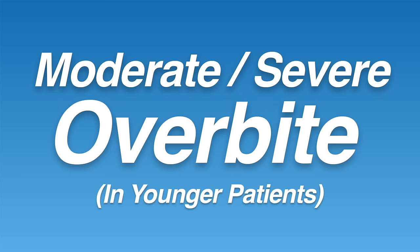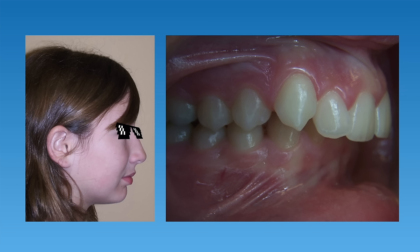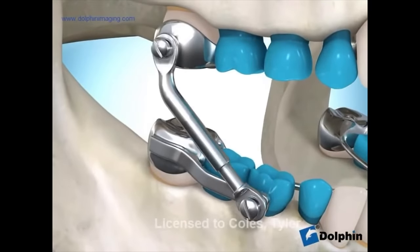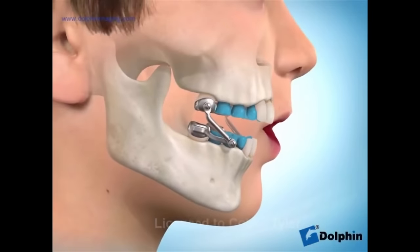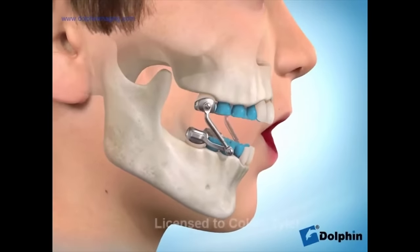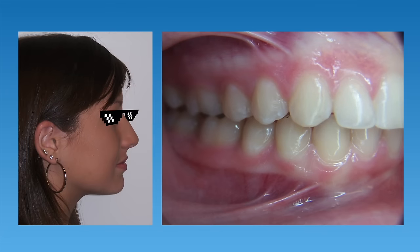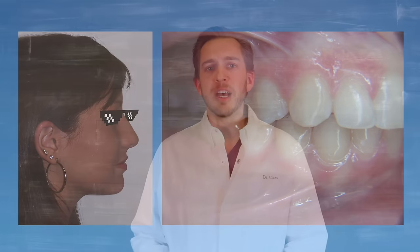The second type of overbite is a moderate to severe overbite, but specifically in a younger child. When fixing larger overbites, it usually works best to get started with younger kids at around age 11 or 12, because at this age we can use the child's growth to help fix the bite. This patient was a great candidate for a Herbst appliance — this appliance is cemented onto the teeth and works by posturing the patient's lower jaw into a more forward position. The teeth begin to move and as the child grows, their jaws move forward as well. The appliance is usually placed for about a year and then followed by braces, resulting in a fantastic correction of the overbite and improved profile.